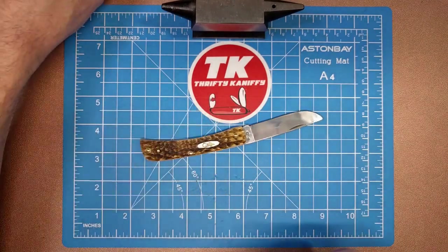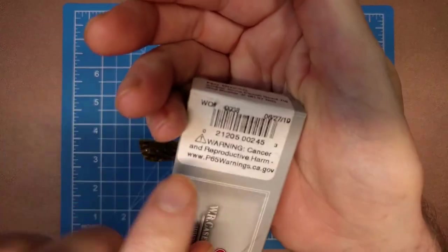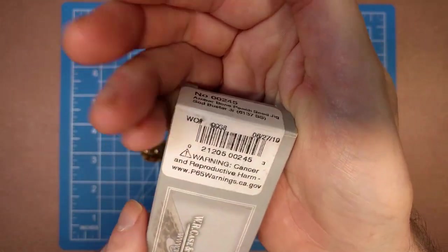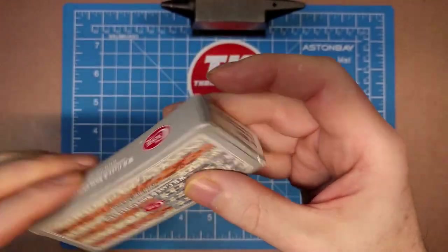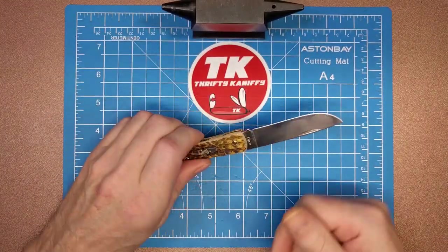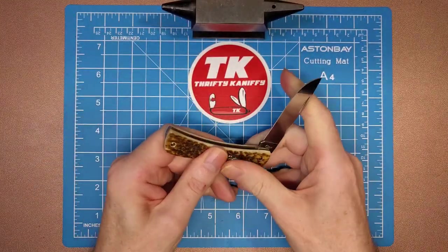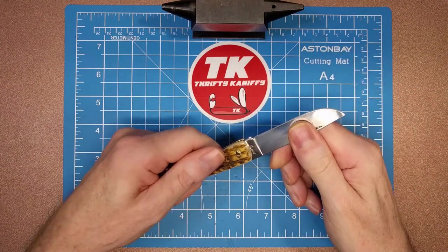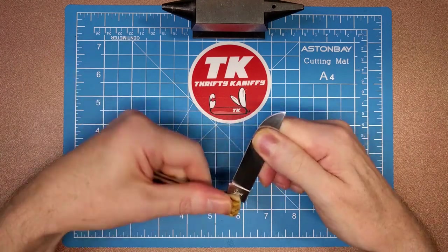If you take a look at the box it is confirmed that this is a 2019 blade. We've got a date on the box of June 27, 2019, so it does appear to be definitely a 2019-made knife. You get a nice pull on this — I'd say it's about a seven, quite ideal.